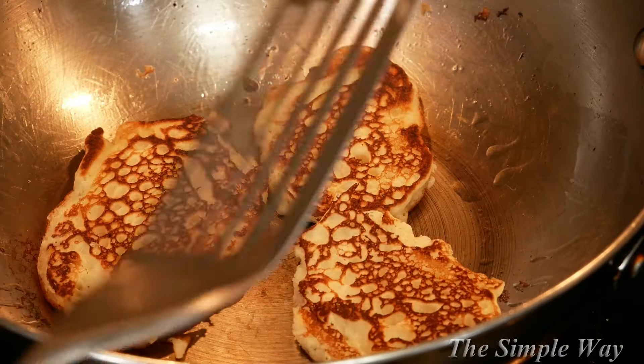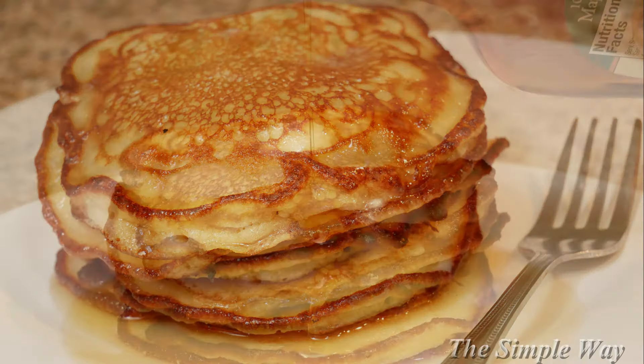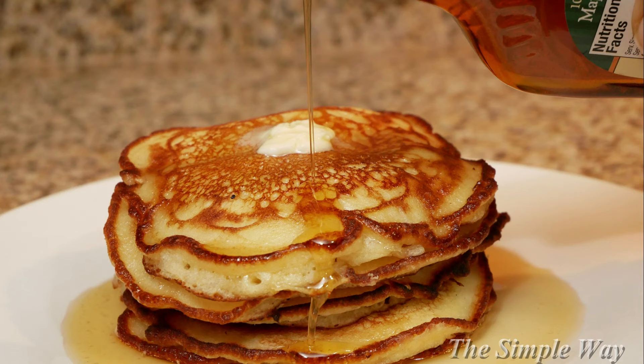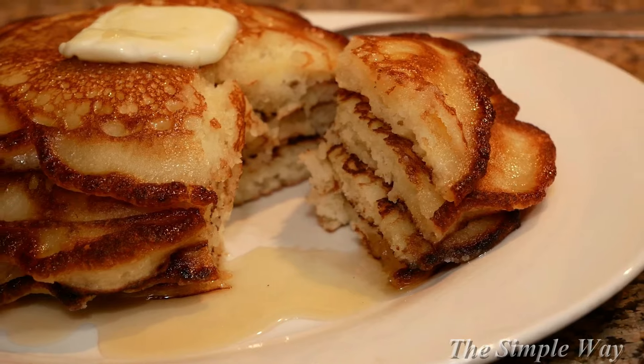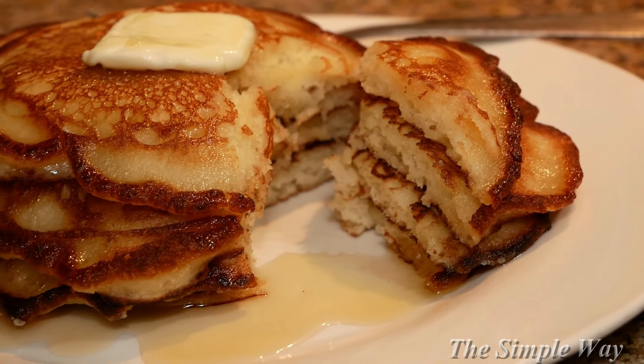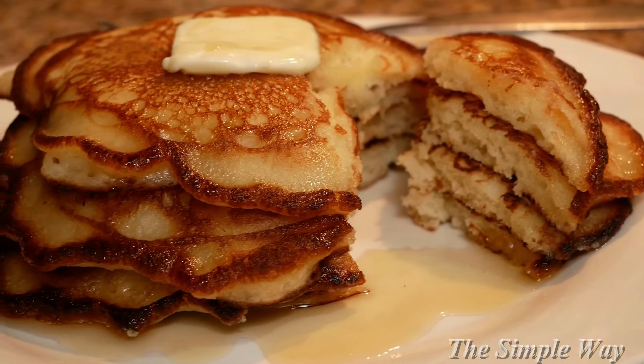Here's the finished product, you guys. These pancakes were unbelievable — these were the best pancakes that I have ever had in my life. If you try this recipe, you will not regret it, I promise.